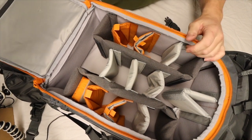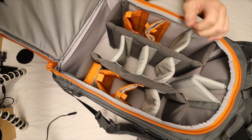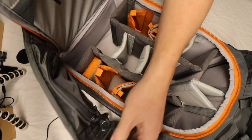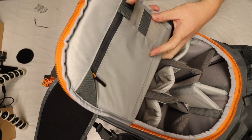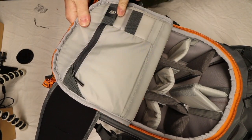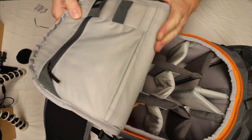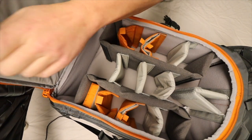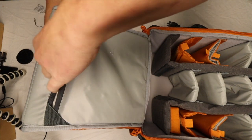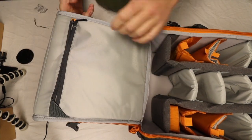Oh, me likey! On this side — now these waist straps are in my way — but on this side you have a lot of small pockets for your memory cards here, and more memory card pockets here, and you have a bigger pocket as well. They are somewhat see-through, but not quite as much as the other bag.